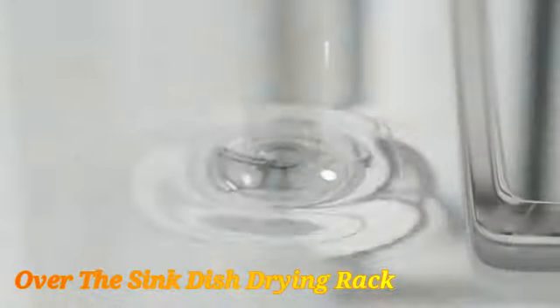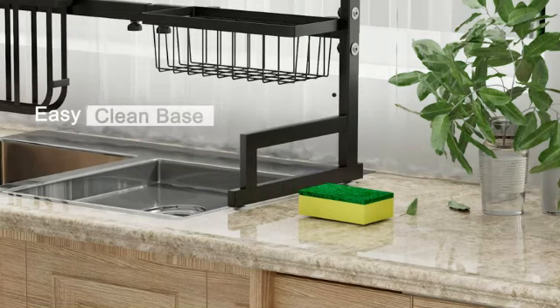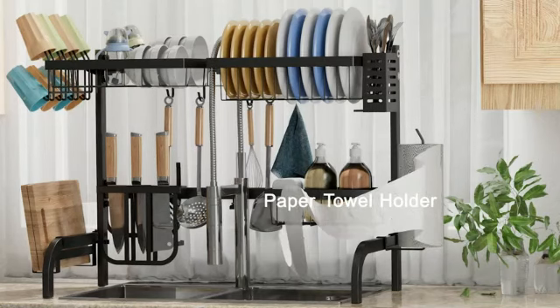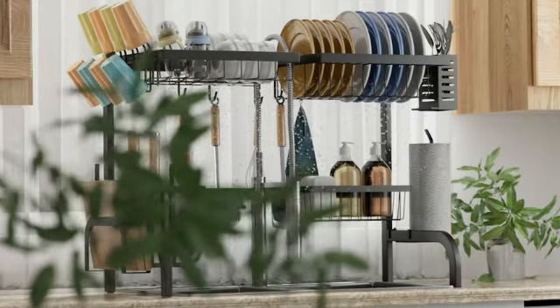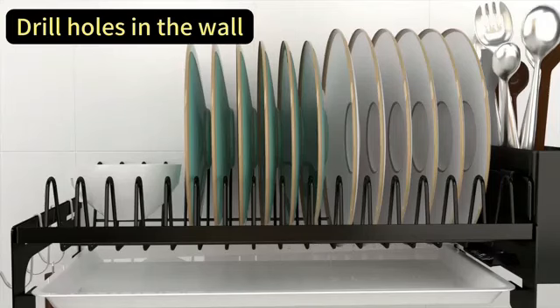This over-the-sink dish drying rack, crafted from durable metal, presents a practical and space-saving solution for kitchen organization. With product dimensions of 12.4 D x 26.8 W x 20.5 H, this black rack by SNTD offers optimum storage capacity without occupying additional counter space. The recommended uses for this versatile product include kitchen organization, acting as a sponge holder, and storage for various items. A notable feature is its ability to be mounted on the countertop, making installation a breeze.